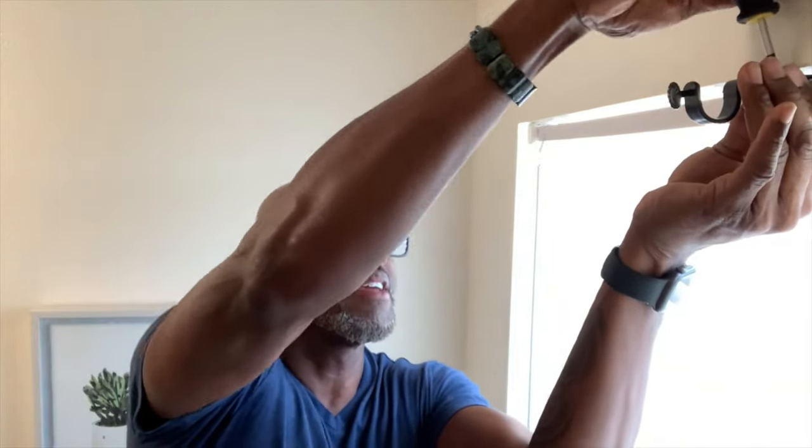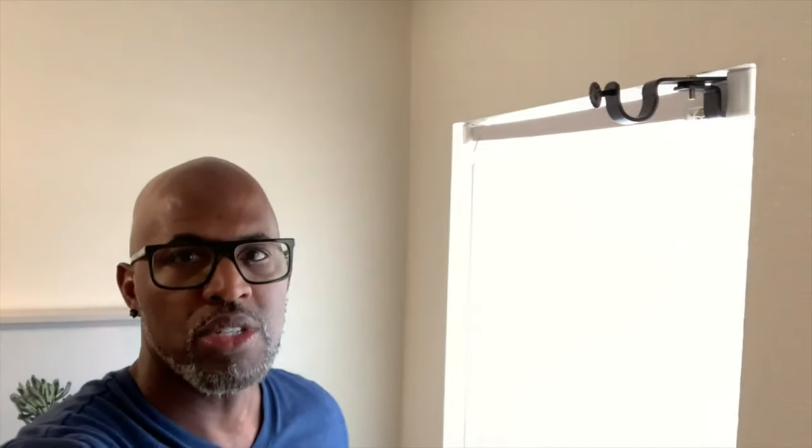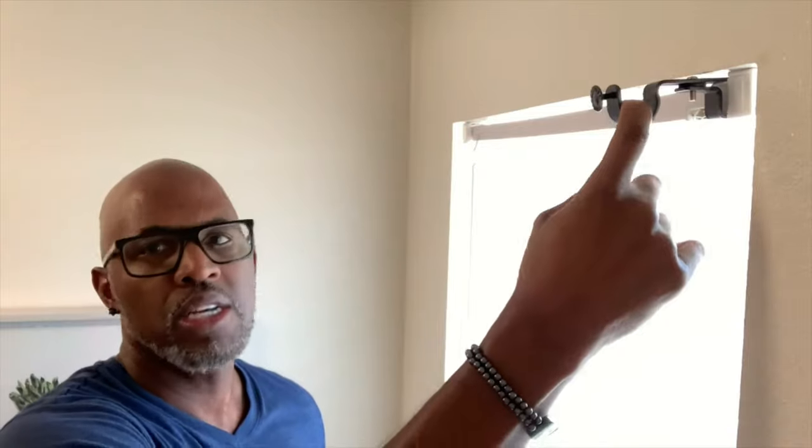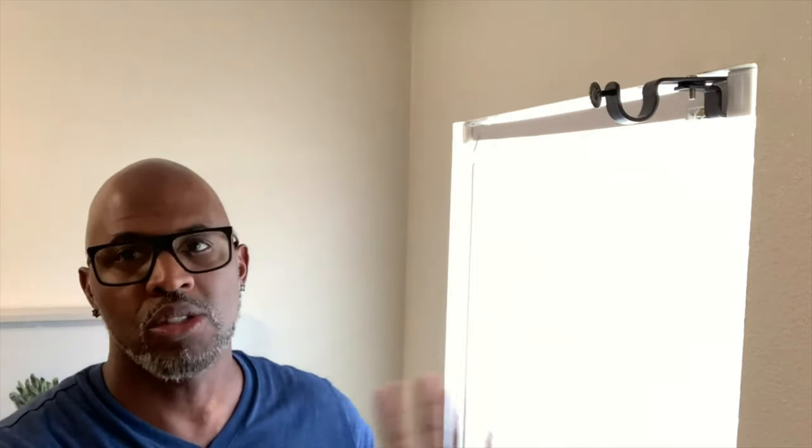Tighten it down nicely. Always make sure the existing blinds are mounted securely — not loose or damaged. As you can see, this is mounted and ready to go, ready for a curtain rod. Your decorating is done — very simple and easy, no holes in the walls. That's what you want.